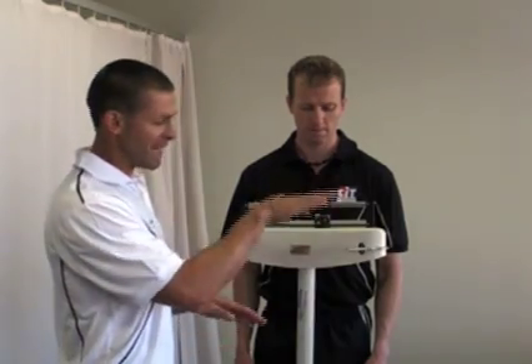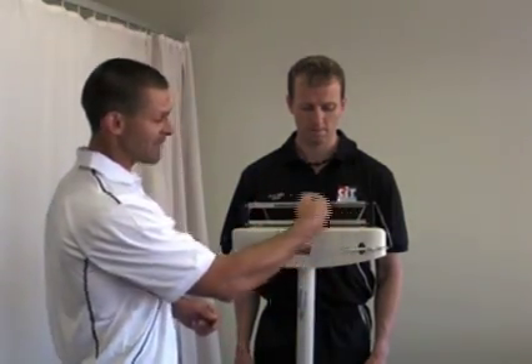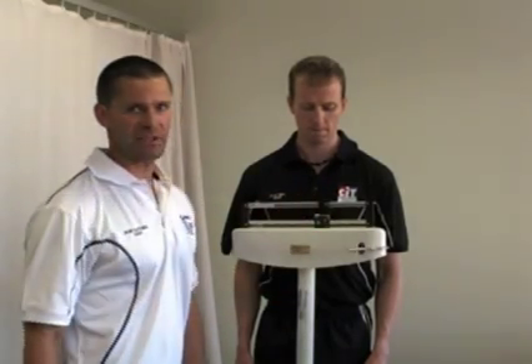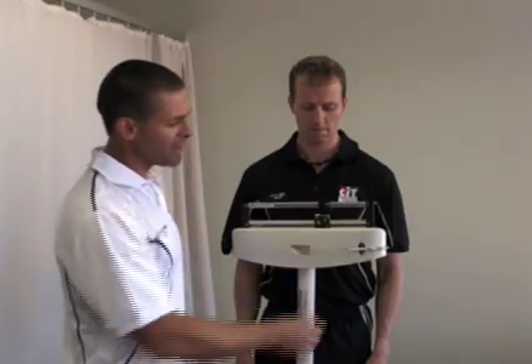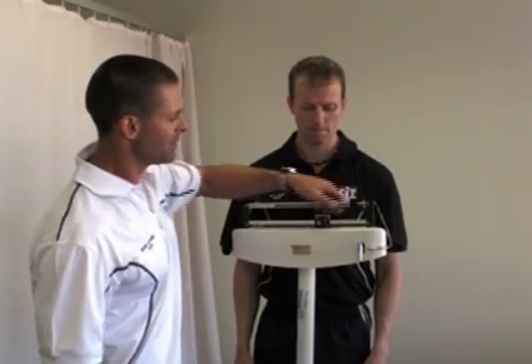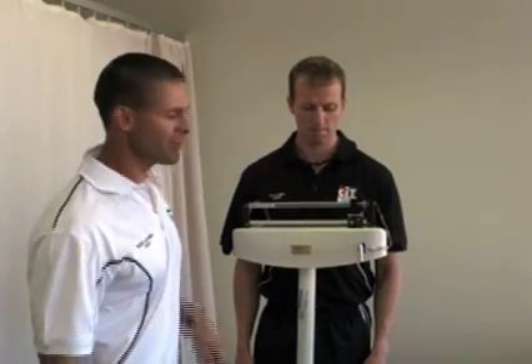If it does drop down, obviously you need to counterbalance that top weight back the other way so it actually balances itself out. Once you've got the weight, lock the bar out, record your result, and then return the scales back to zero.